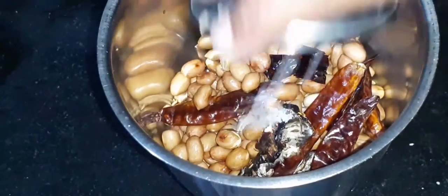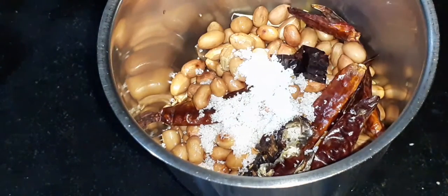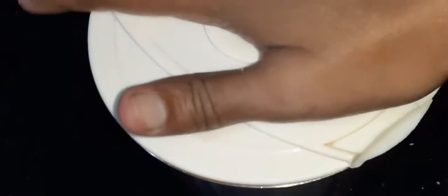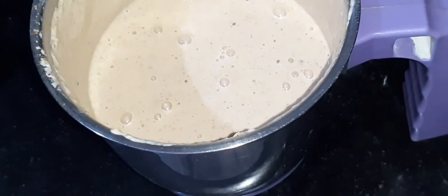Grind it into a fine or coarse paste with a little salt to taste. The paste has come out perfectly — it has a perfect texture.